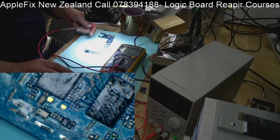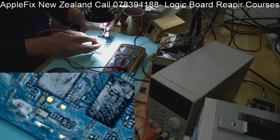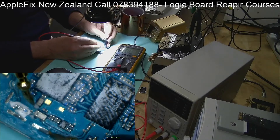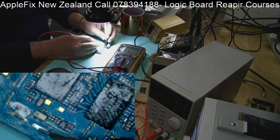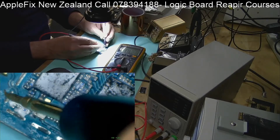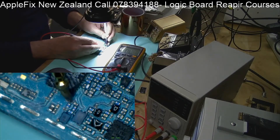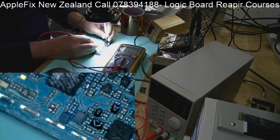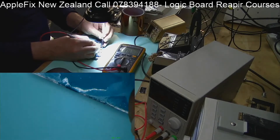I'll position the camera so you can see what I'm doing under the microscope. Now that I've removed the shield, I have to look for any bad component which you can physically identify - or just check the continuity to ground. Any IC which looks like it's burnt or something. I mostly check the capacitors; this is the best way to find a short.